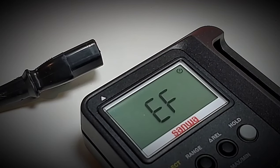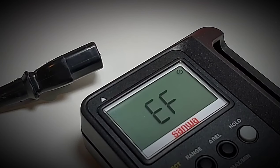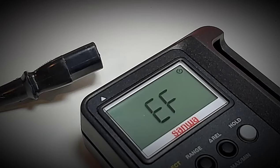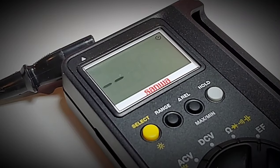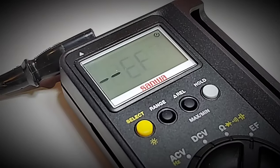Next up is NCV, or EF mode as Sanwa calls it. At the top of the meter we have that little indicator arrow, which is the crux of that NCV detection. It's not that loud and there is a visual indicator as well.